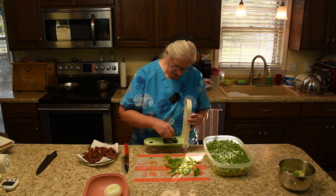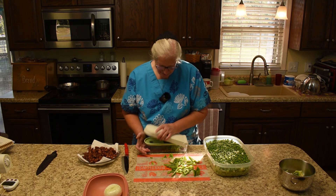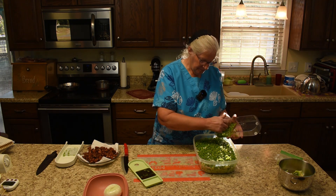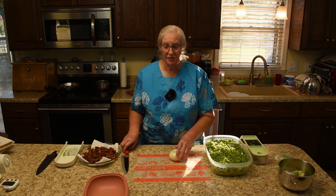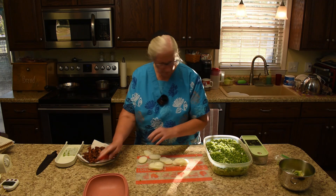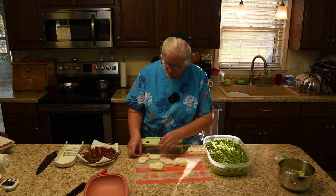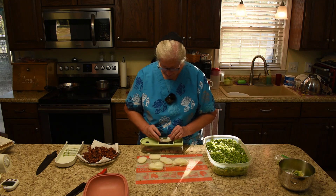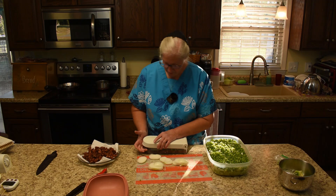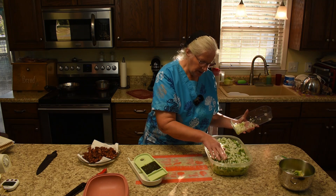For those of you who are a whiz with a knife, it's probably faster for you to just give them a quick chop. Now we have an onion — a sweet onion. The onion is where I really like this thing, because you don't have to spend time chopping it up and having your eyes water. I think I'm going to go a little bit light on the onion.